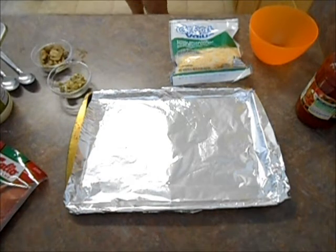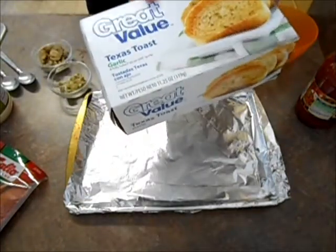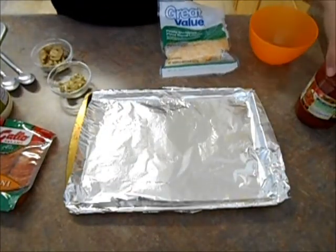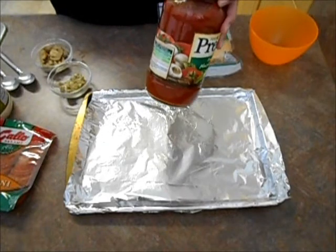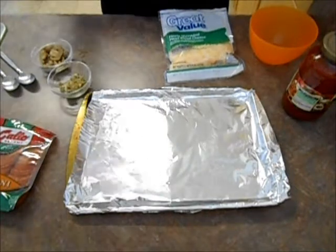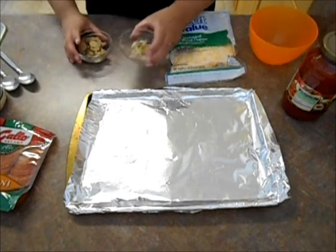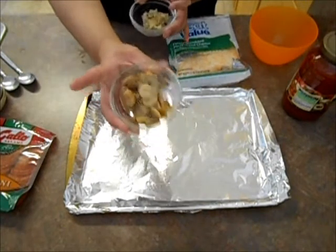What you're going to need is some garlic toast, pepperonis, cheese, and you can use pizza sauce — or I'm just using spaghetti sauce because that's what we have in the house. Some mayonnaise and whatever other toppings besides pepperoni you want on your pizza. I have some cut up marinated artichokes and some canned mushrooms.